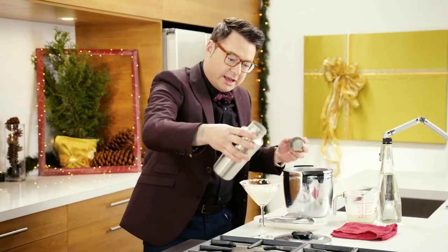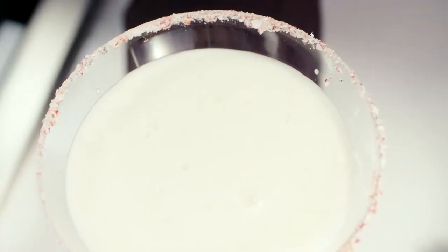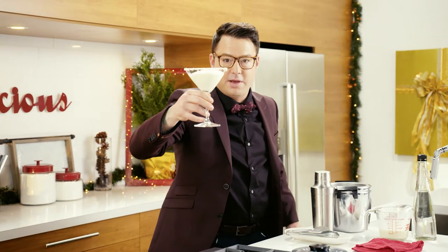If you shake it a lot, it gets really frothy on the top. It's just delicious. That looks great. Happy holidays.